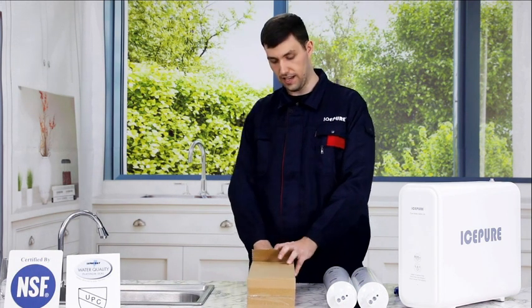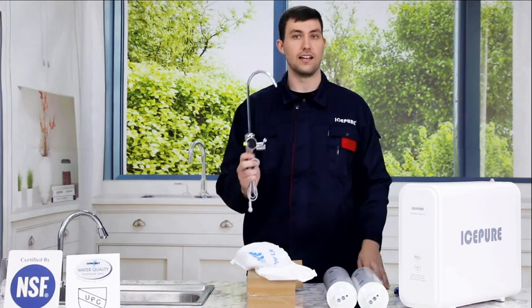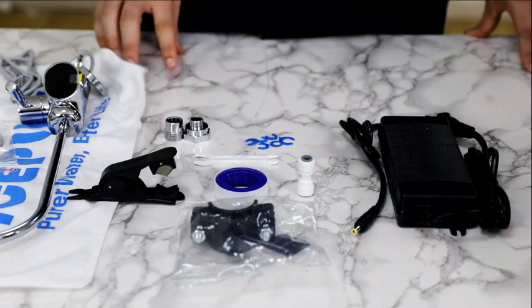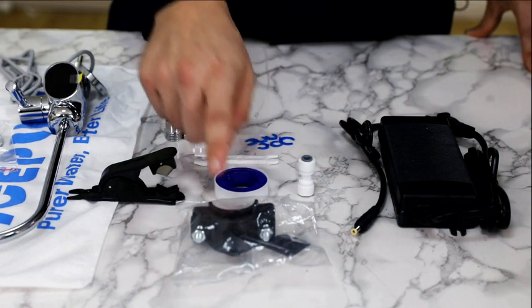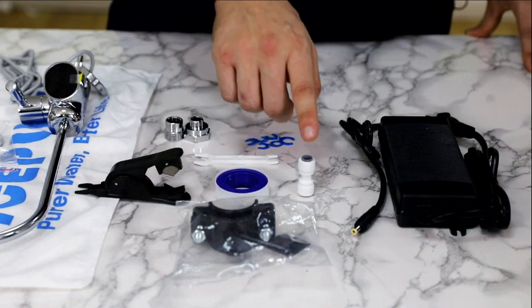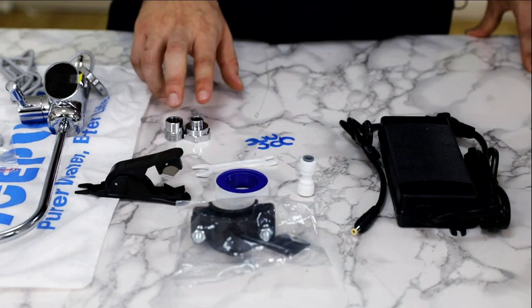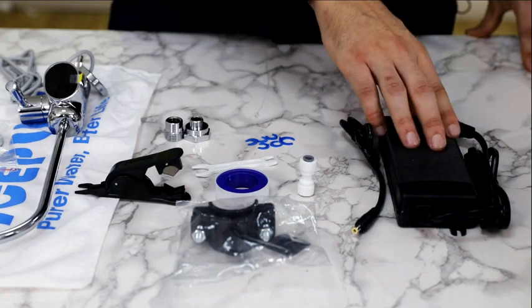Let's see what's inside the accessory box. We have a smart faucet. All of the accessories from the box are on the table: a drain saddle, tube cutter, Teflon tape, quick connect fitting, quick connect release tool, two adapters, six lock clips, and a power adapter.